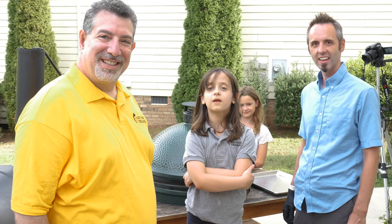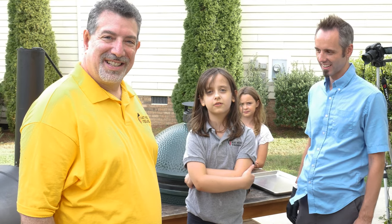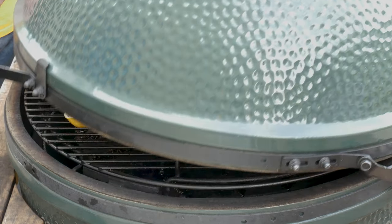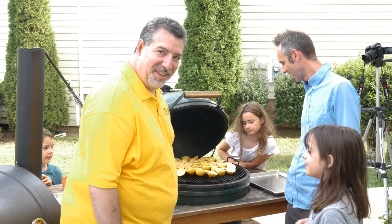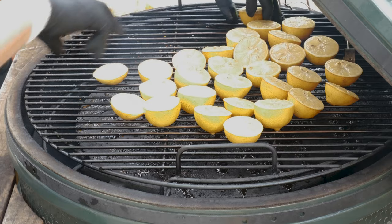We've been waiting here for about an hour, and now dad's going to open the grill to see if the lemons are ready. A little brownie. Should we take them off? Yeah. Okay, let's get these off of here and bring them inside.